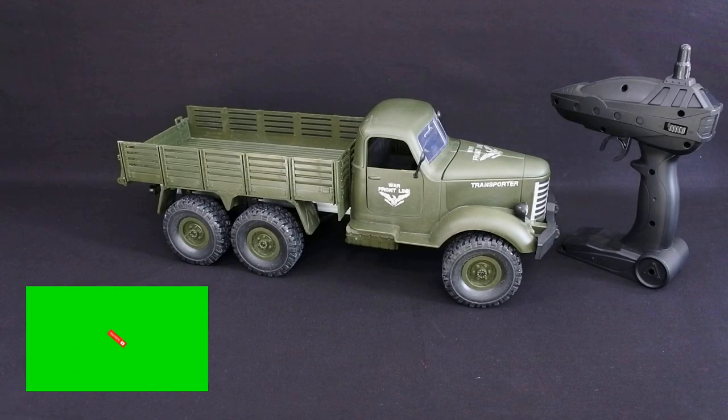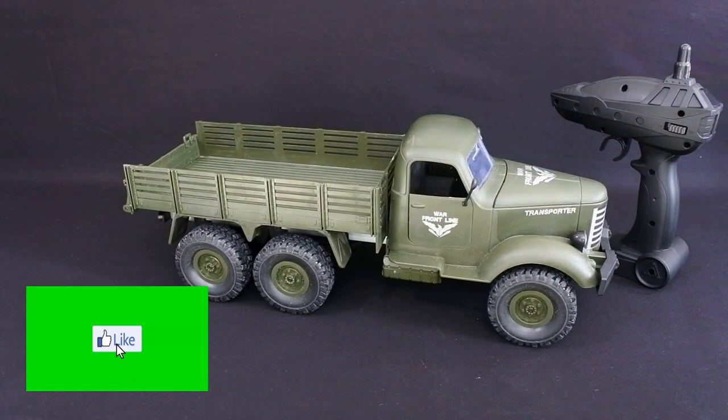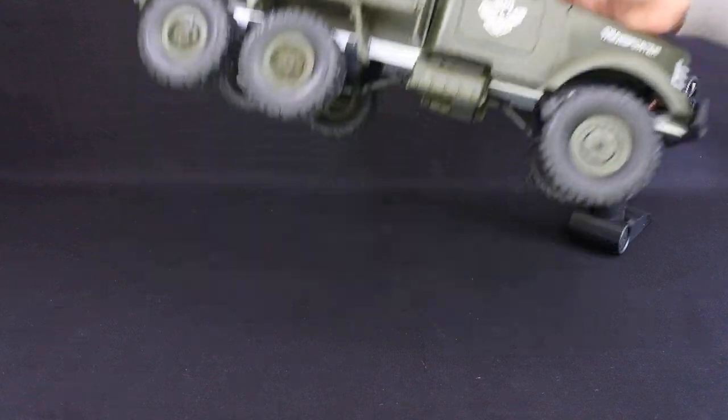Hi, welcome back to Kulskoo Drones. Today we have the JJRC Q60. A couple of weeks ago I reviewed the Q61, so this is the six-wheel drive version. Let's have a look at the truck first.